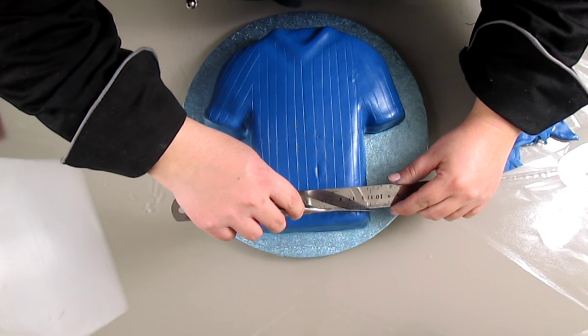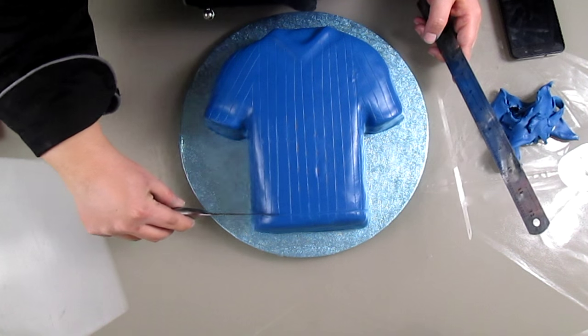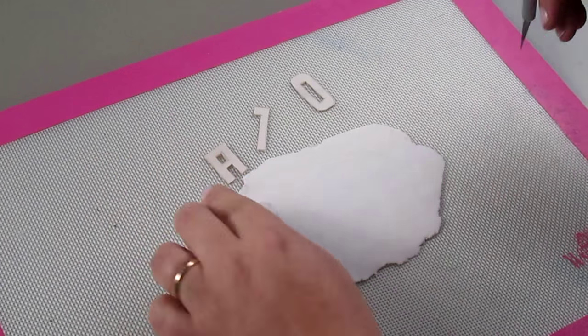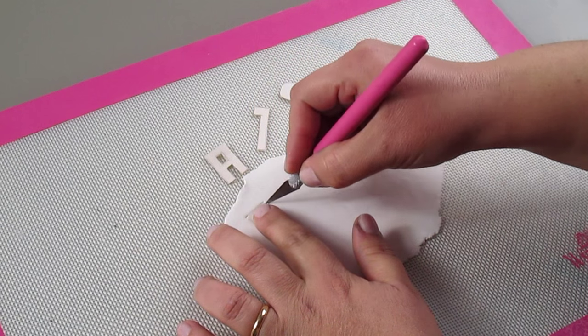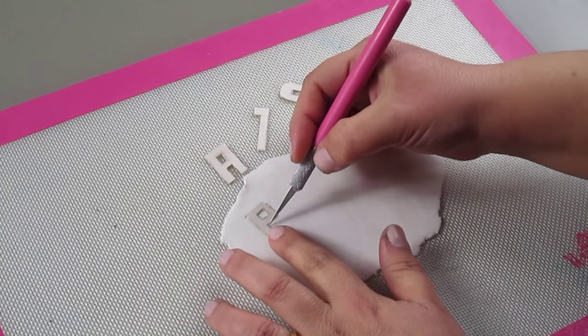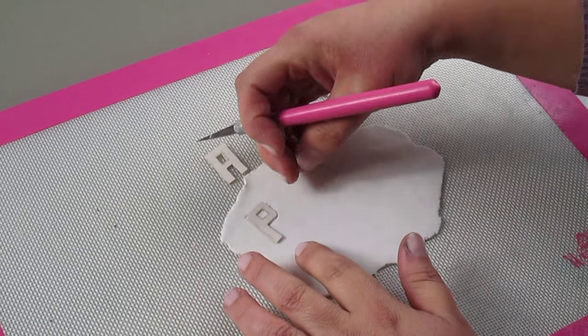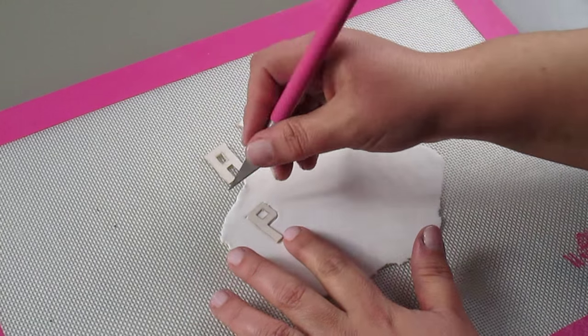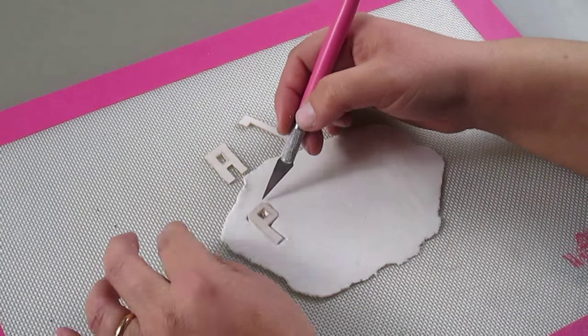Then I'm going to draw the sewing lines as well. With a template that I've made myself using a cereal card box, I'm cutting the letters and numbers that I'm going to put on the cake. Here I'm going to write in Italian but you can change it to English.